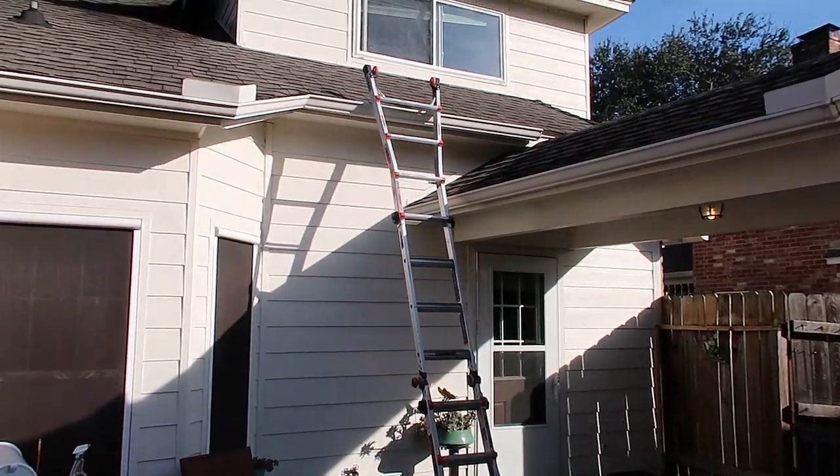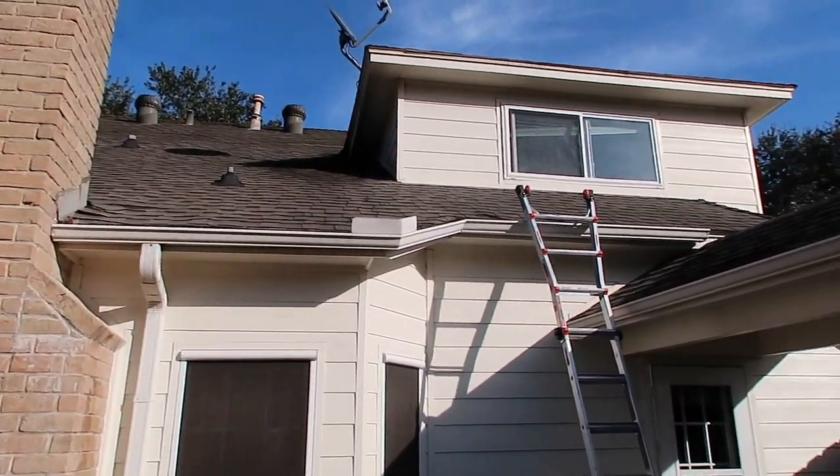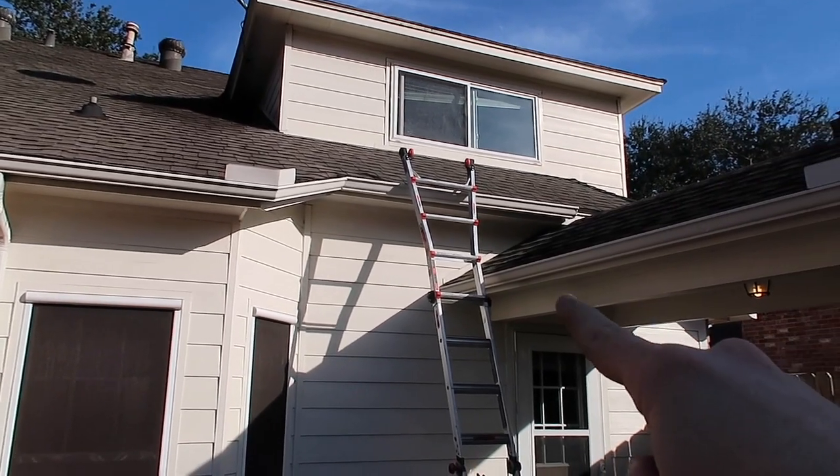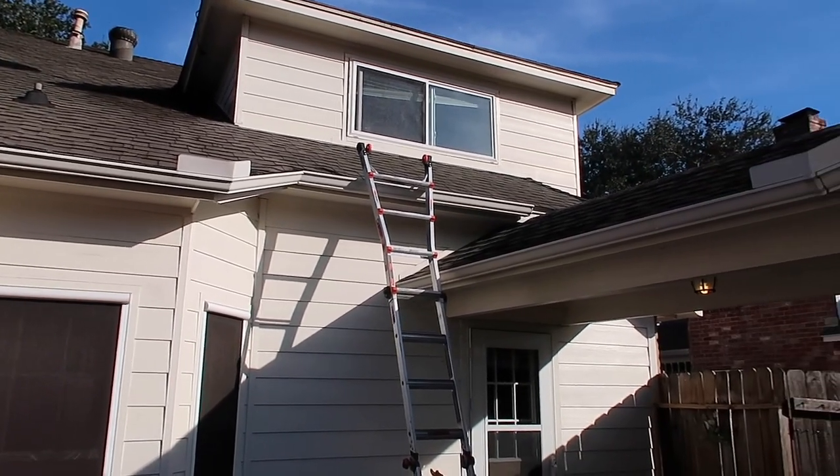Right here I like to position my ladder where I can safely get on and off the roof. The ladder could go up a few rungs here but I can actually step off and head this way.